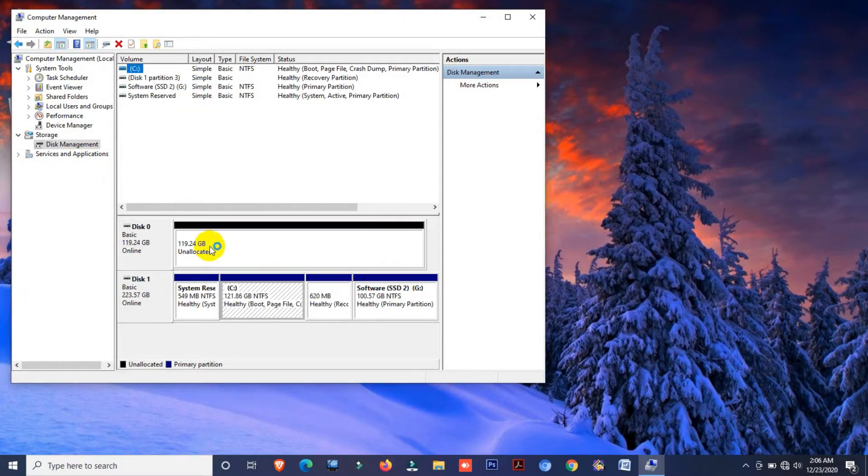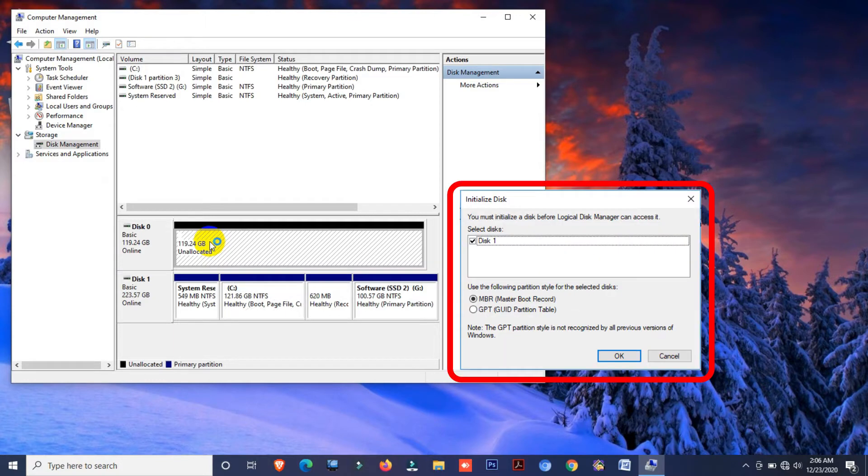Here you can see my 120GB SSD drive is showing, but it is unallocated. When you install an SSD for the first time, you may see it showing as unallocated — but don't worry. To activate your SSD, click on the drive and you may see an 'Initialize Disk' notification. If you see this notification, click OK. Do not click Cancel.